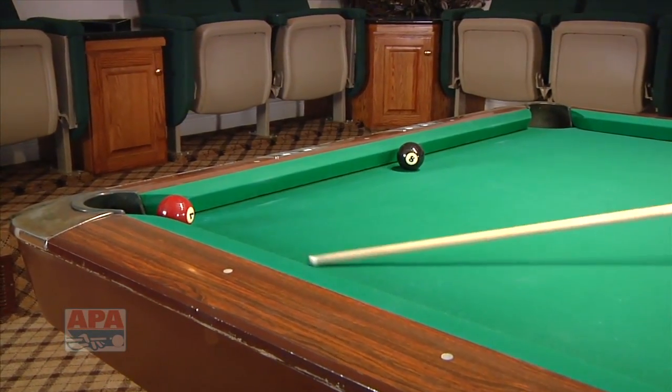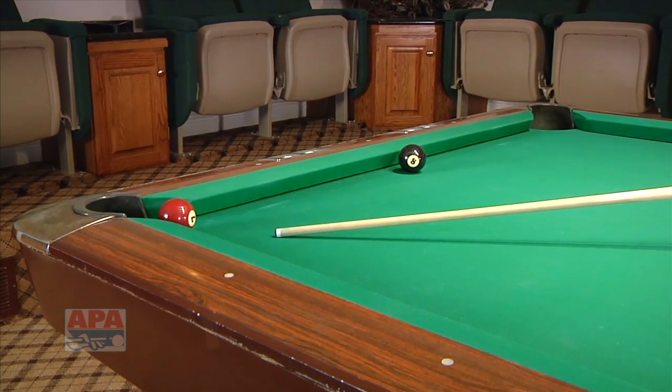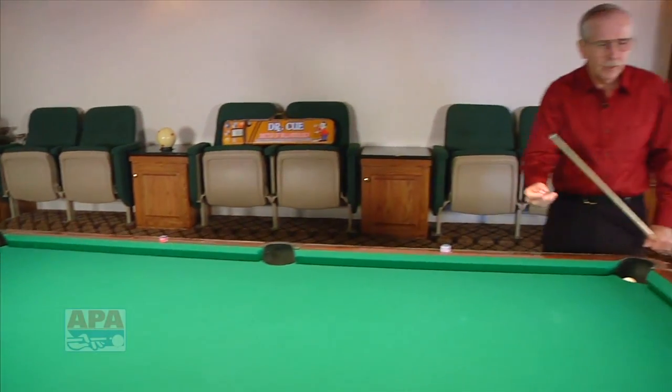We're trying to get into a zone of shooting so then we can simply shoot the seven, and even if you make the seven on this shot you'll get position for the eight ball. It's a wonderful way to get down on that side of the eight ball. Now let's show you what that looks like.